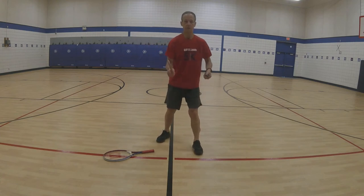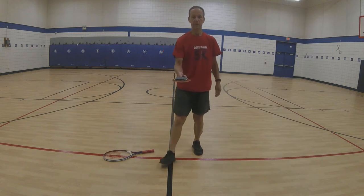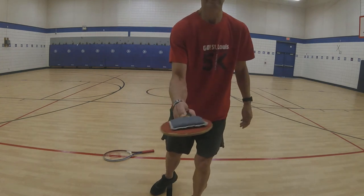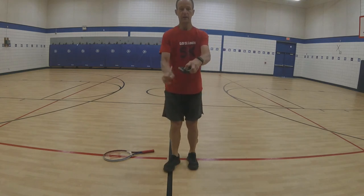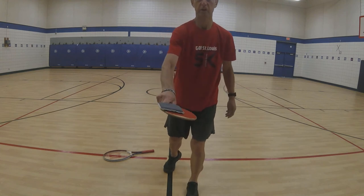We're going to set the bean bag down on the paddle and the first thing we're going to do is a fried egg. We're just going to fry up that egg using our forehand. We'll turn that paddle over and fry up that egg using our backhand.